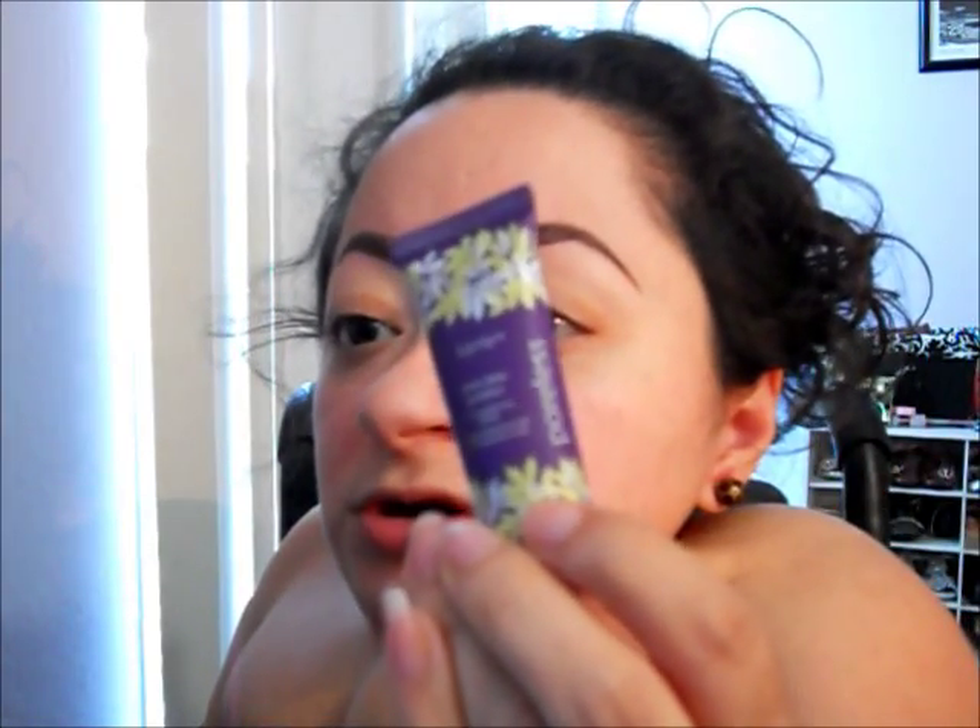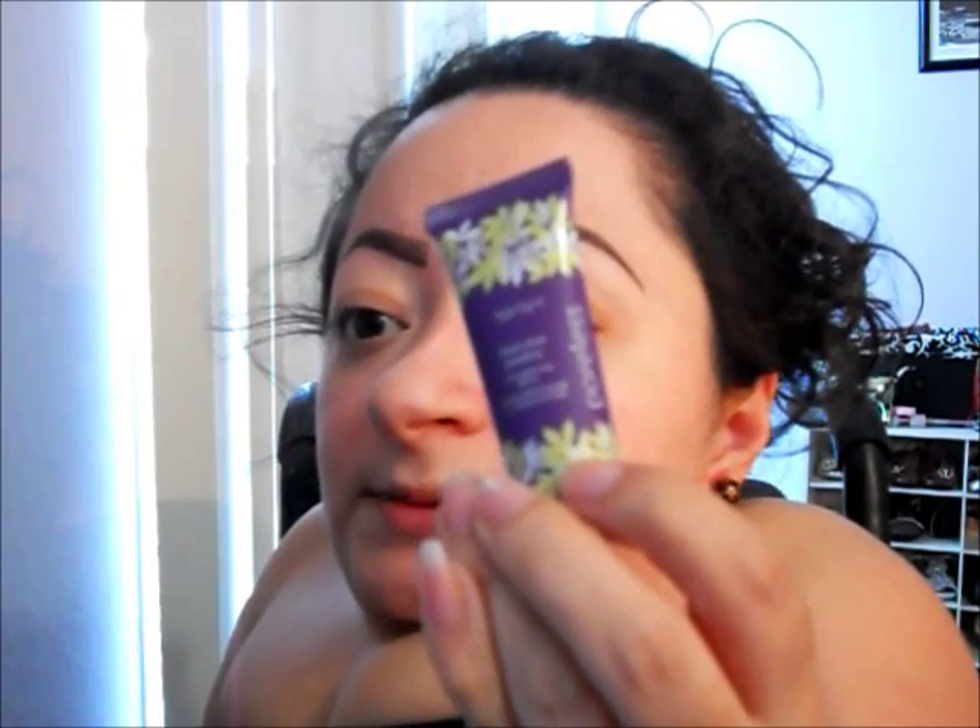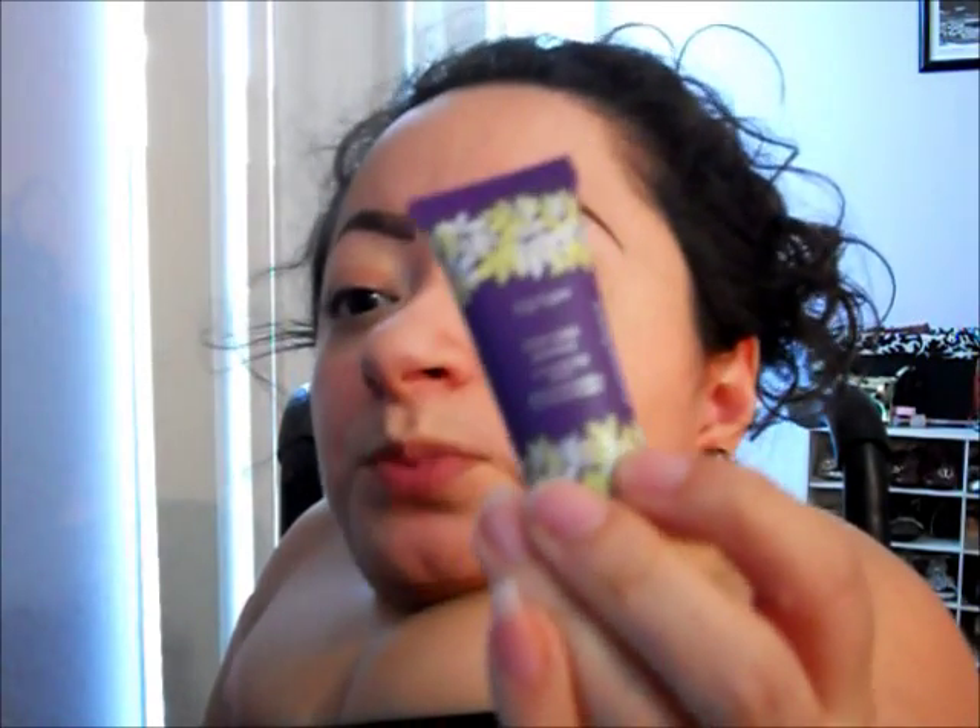I've never tried anything from this brand and I was really curious to see how this would work on its own. I'm going to spray a little bit of Fix Plus and add some primer on my T-zone, then apply this all over my face. The primer I'm going to use today is the Tarte Clean Slate Poreless primer.